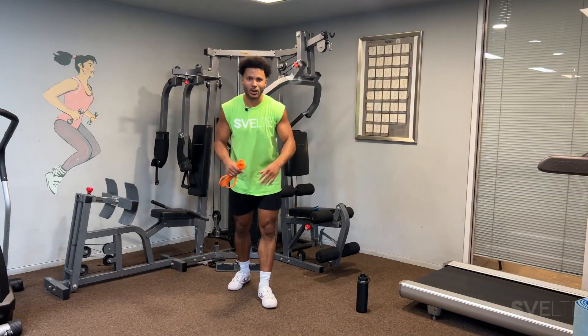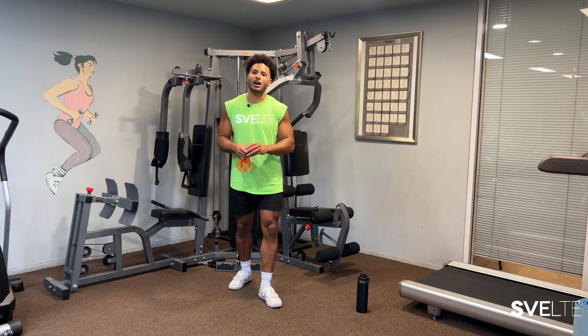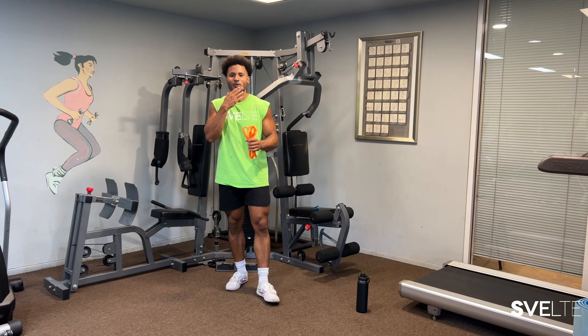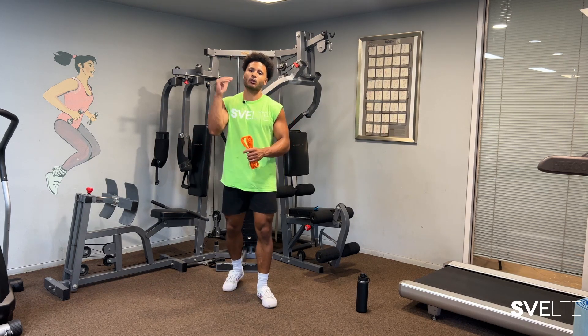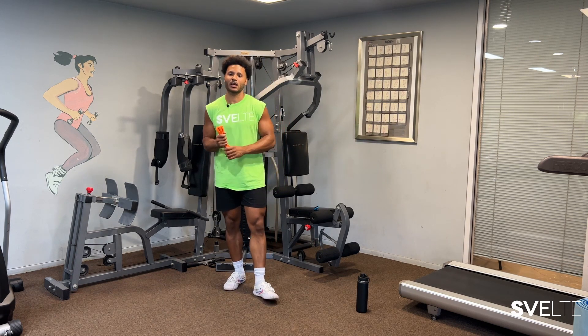If you are already a subscriber here at Svelte, then welcome back — we're so glad to see you again. And if you're new, welcome, we are equally glad to see you. Feel free to stick around, stay a while, subscribe if you feel inclined, click the notification bell, stay on top of any new videos dropping. But let us jump right into these exercises.